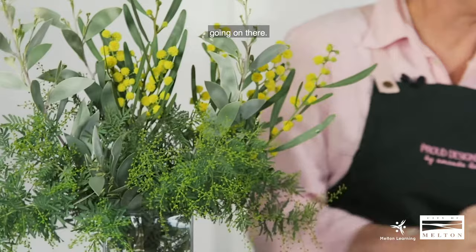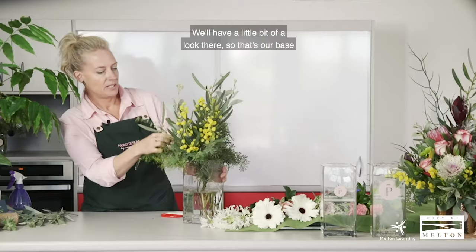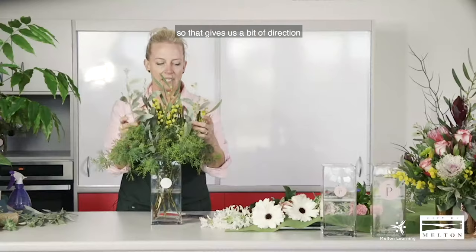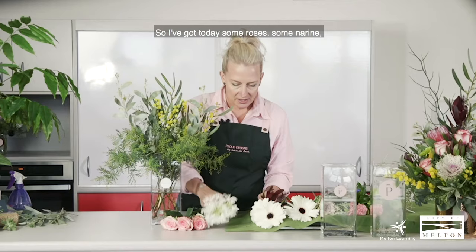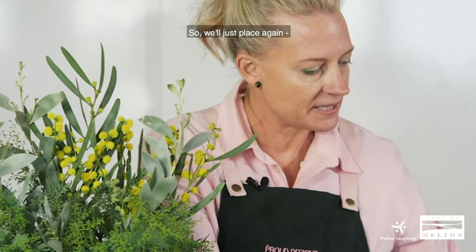We've got a bit of a base foliage going on there. You can see it's quite full now, which gives us direction to place our flowers so they'll sit nicely. Today I've got some roses, some noreen, some leucadendrons, some gerberas, a bit of kale, and some LA lilies — a few bits and pieces.